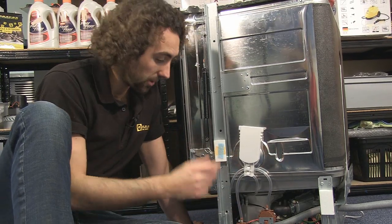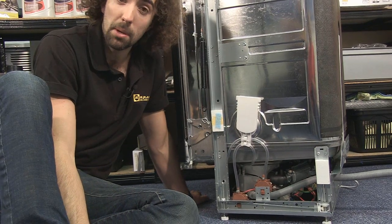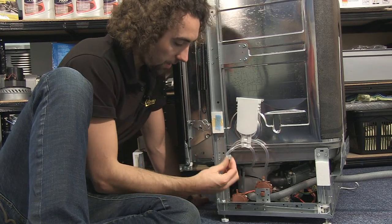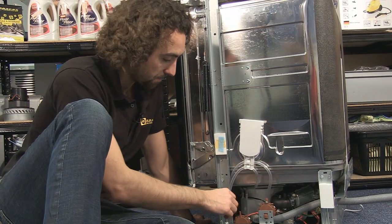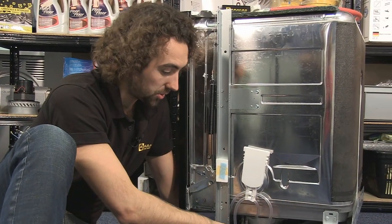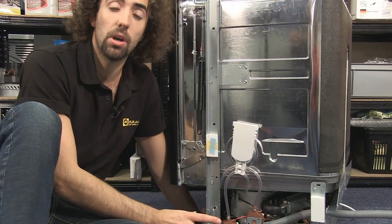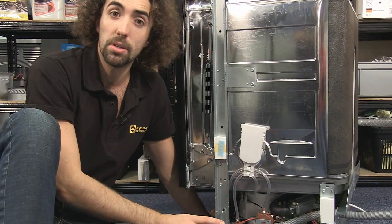If that's happening with your dishwasher, just have a look at this pipe here. If you suspect there might be a blockage, you can remove the pipe from the switch and blow into it to clear any blockages. This dishwasher has an additional pressure switch here which monitors the flow of water from the wash pump. If your dishwasher has two pressure switches and you're in doubt as to which one is monitoring the sump, you can just blow into both to be sure.